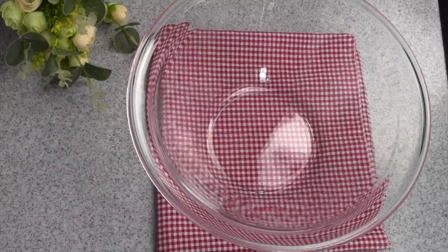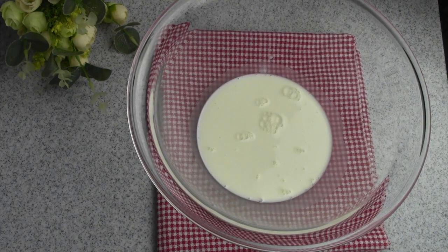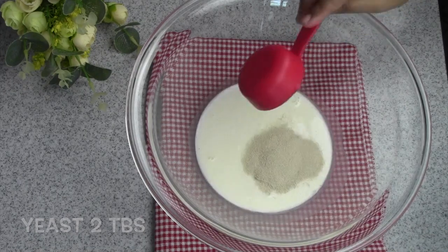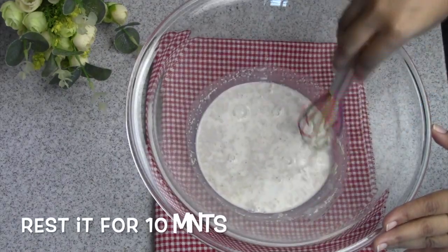We'll start with this recipe. First of all, we've got a lot of fuel to use. Of course, there is an activity and that's the answer. If you're interested, you can use the way to activate the active button.